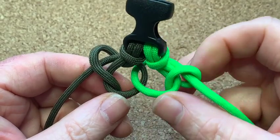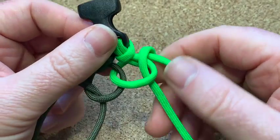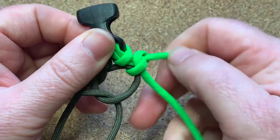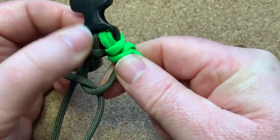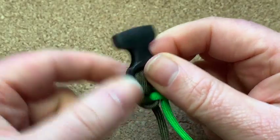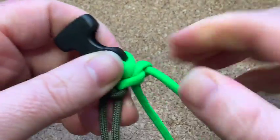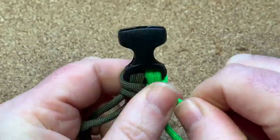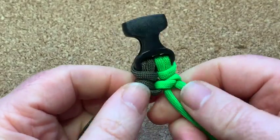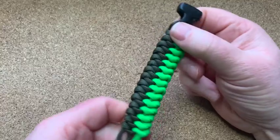At the end you should have two snake knots. Now all you do is tighten them up — I'm pulling the neon green up to that cow hitch there, and doing the same on the OD green, just pulling it together.